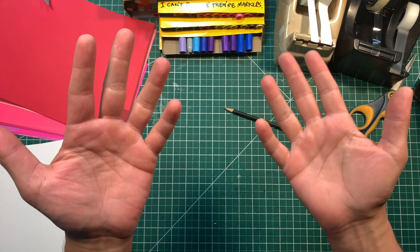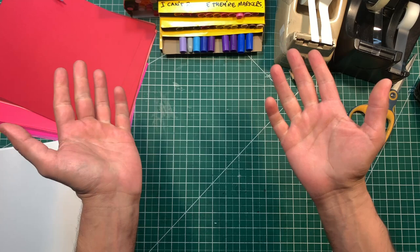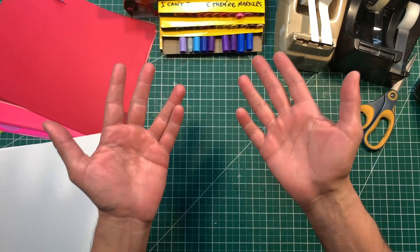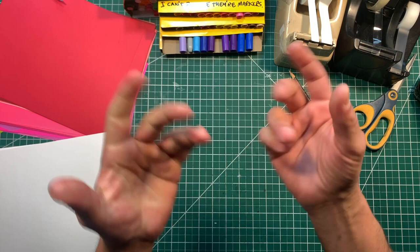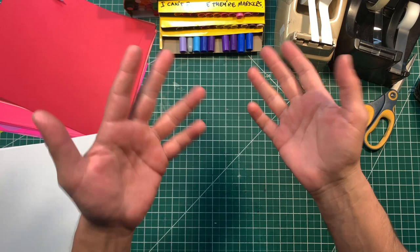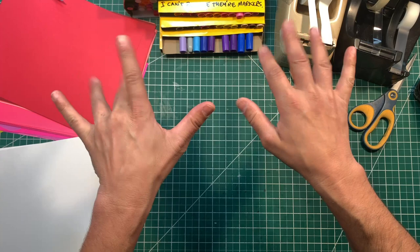Hey everybody, it's Matthew Reinhart. Welcome to Art Class. It's so nice to be back and to do an art class with you. I love making crafts and sharing them with you. So let's get started today because it's February and Valentine's Day is coming up. I thought it'd be really fun to make a Valentine's project for Art Class — we're going to make a Valentine's gift box with a little pop-up card in the front. We'll make it really easy though!